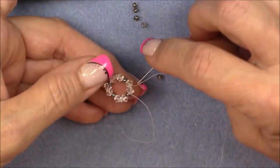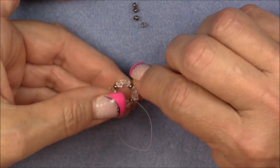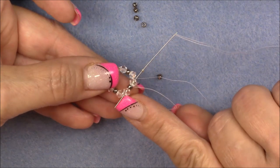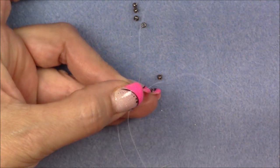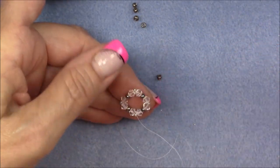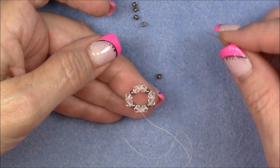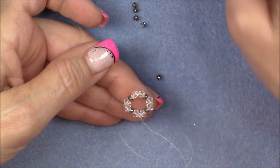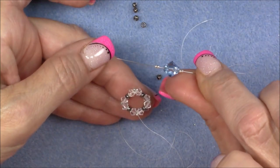Do that one more time — coming out of this crystal, going to the next crystal, going all the way into the crystal behind, but not through the first 15-0 seeded between those crystals, and pull this 15-0 down. Now I am coming out of the center crystal — I am just in the crystal, not in the 15-0 seed bead. So now pick up two 15-0s and an 8 millimeter bicone crystal — the big one — and then two 15-0 seed beads.